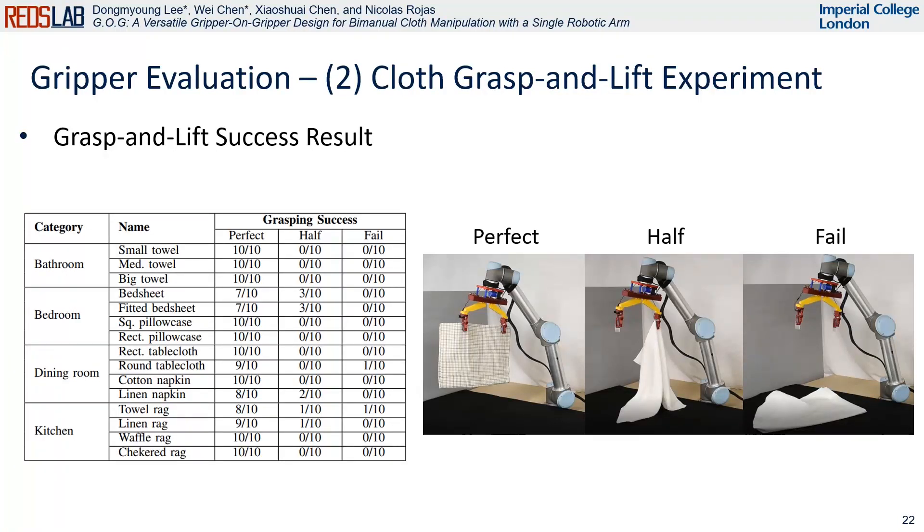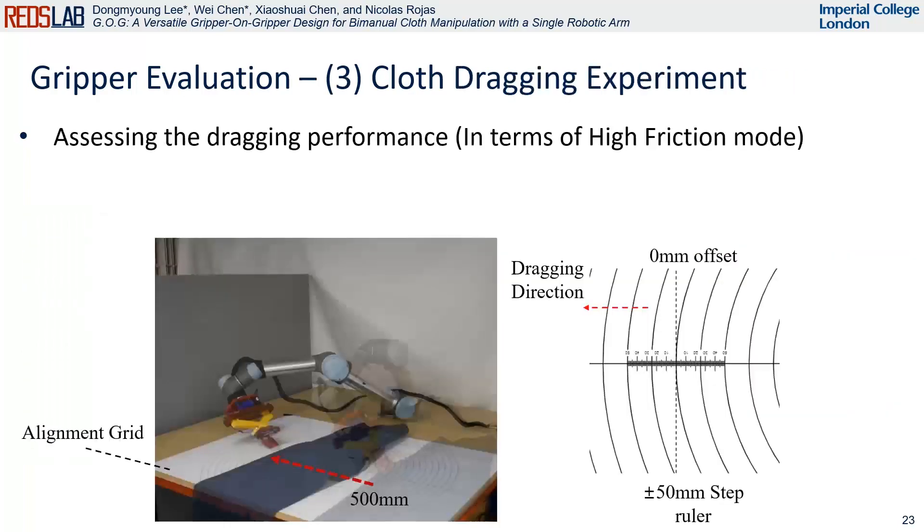Household objects are usually easily grasped and lifted. However, materials with low friction or high deformability can cause issues with sliding under cloth, resulting in a half grasp. Lightweight items can be fully lifted by a single VFG, but lifting heavier objects like tablecloths is more challenging. Dragging placement accuracy is quantified for the cloth object benchmark, enabling a comparison of performance against that of commercially available grippers.